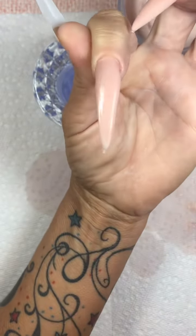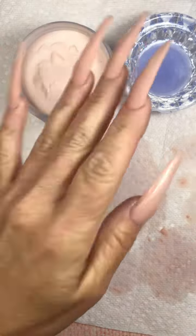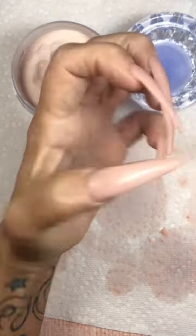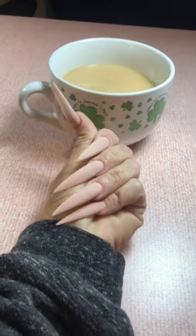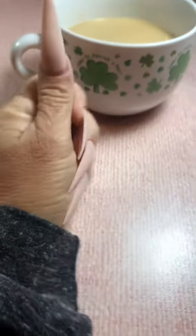And I love the color of it. So here we go — after application, before filing. Let's go ahead and get them filed and shaped and get them nice and straight and pointy. And I'm going to work on my second cup of coffee. Maybe my third. I don't know.